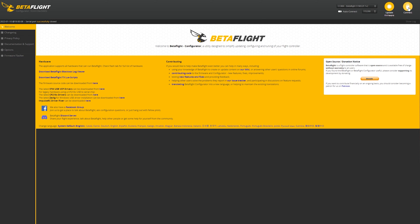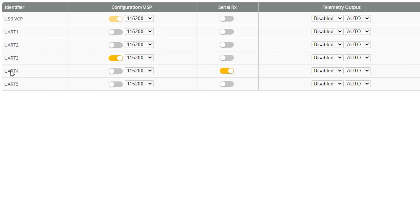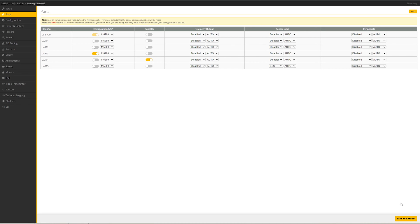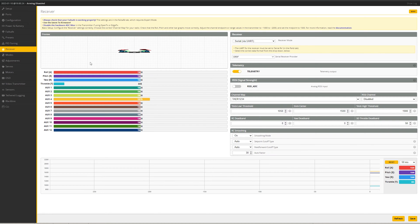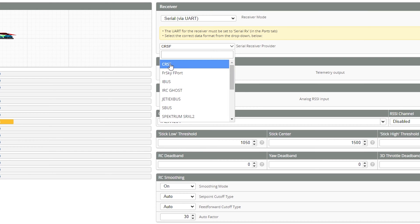Now we open Betaflight Configurator, connect to the flight controller, and go under Ports. Make sure the UART the receiver is connected to — in my case UART4, so R4 and T4 — has Serial RX turned on. Everything else is left as defaults. Then under the Receiver tab, set the receiver as Serial via UART receiver mode, and under receiver provider select Crossfire, since ELRS uses Crossfire as its actual protocol.